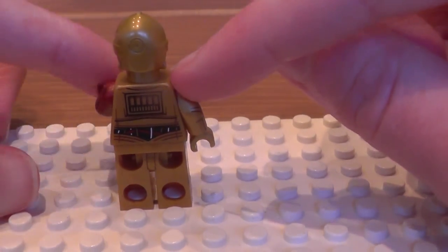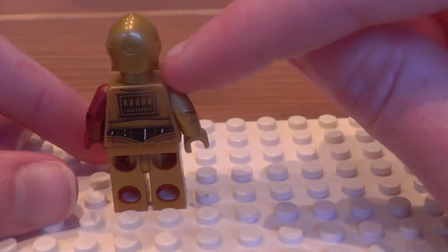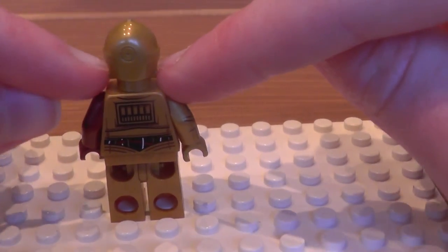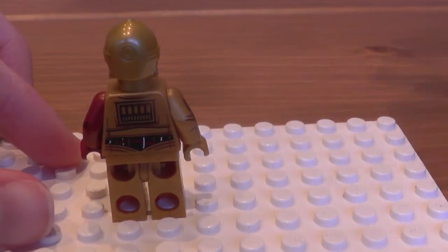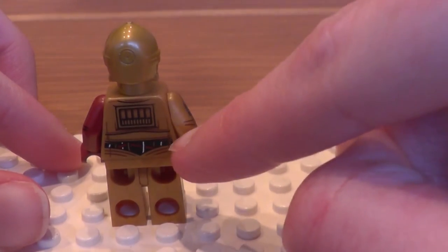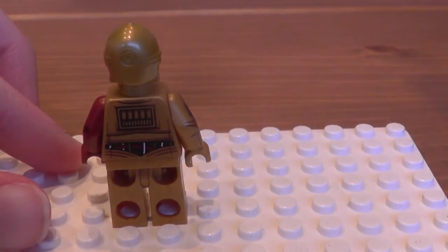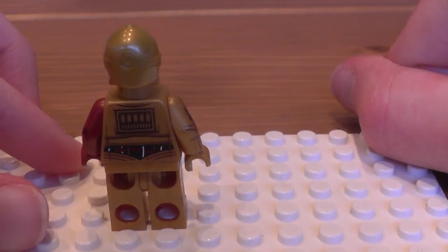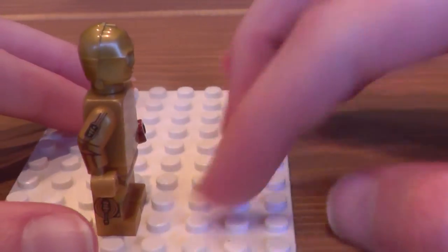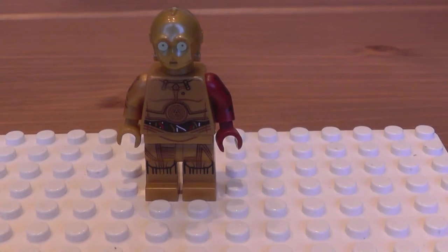As you can see, 3PO's got a little circle thing in the back of his head with the bolts of the faceplate. And also some nice back printing — we have a gap here where you can see all the circuitry, not sure why. And we do have printing on the other side of the arm and the other side of the leg.